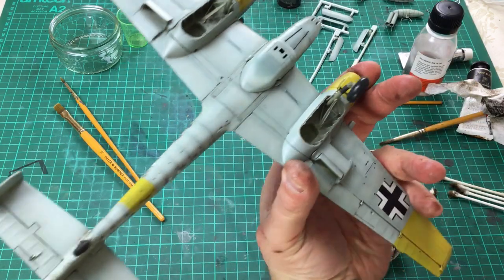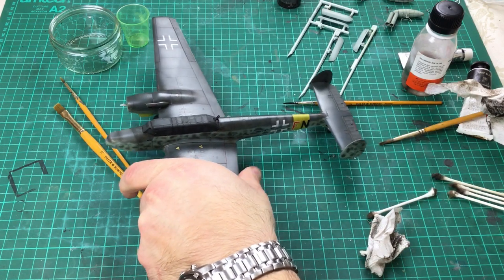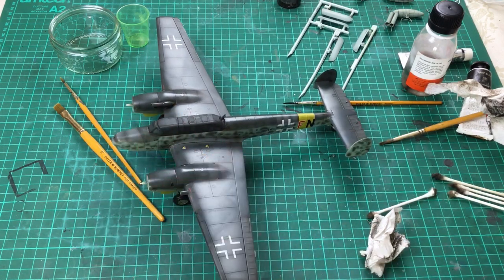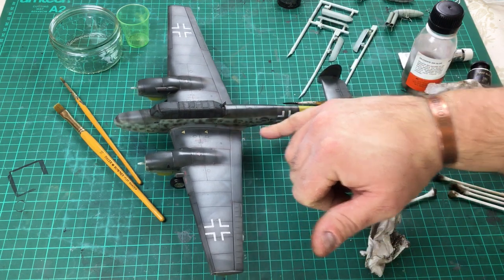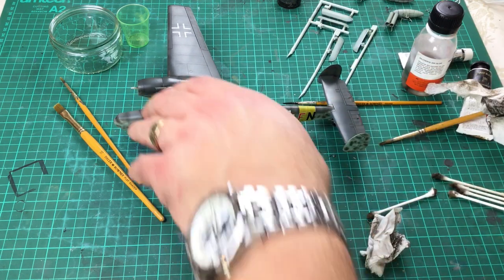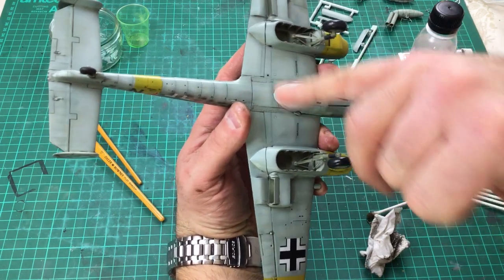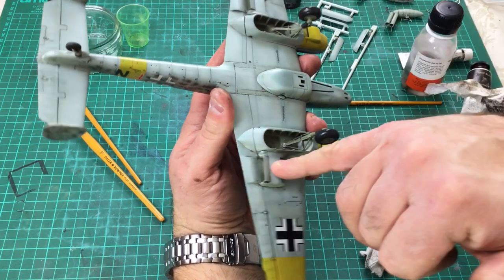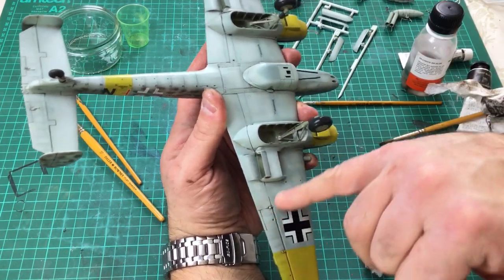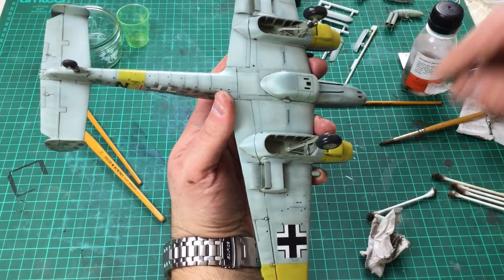So there we are — cleaned up, and quite happy with the way it is. Everything's been brought together, the panel lines are standing out nicely, and the model's got a nice patina. Really quite happy with how it's come out. Quite a simple weathering job, but quite effective in setting the model off — especially on the lighter colours on the underside. You can also use your finger to blend oils if you need to blend a bit in.